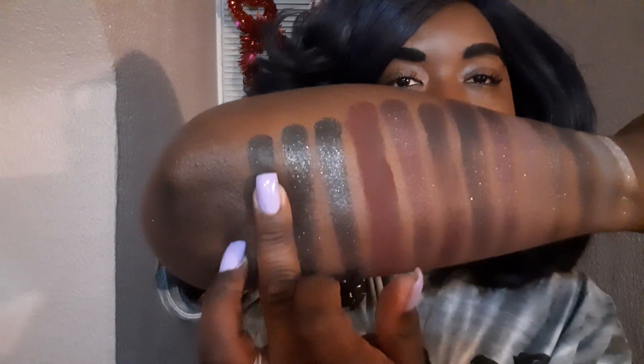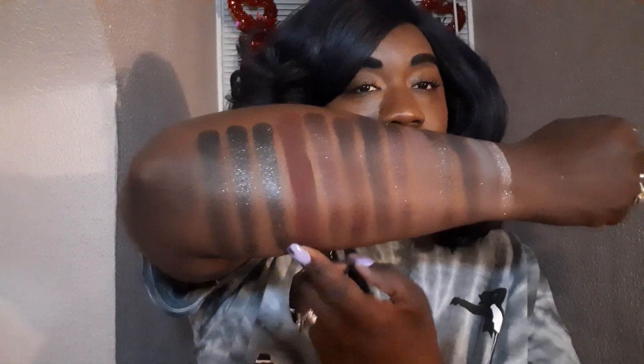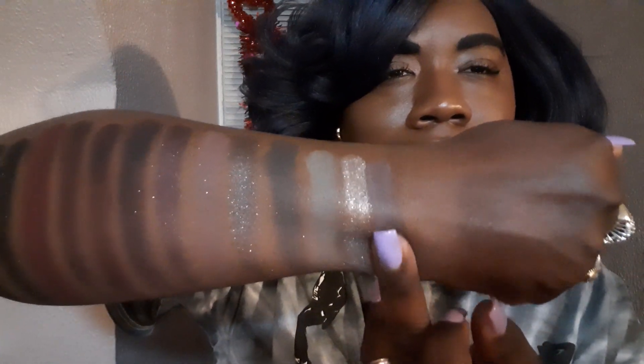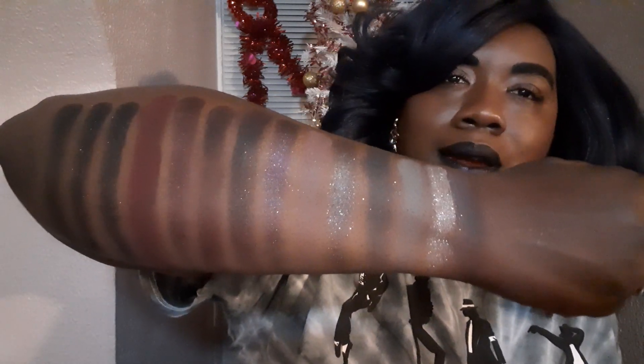So the next one is He's Back, and this is an all black matte colorway that has red sparkles in it. You can kind of see the difference in the glitter — this one is red. That is sharp right here. The next colorway is Let's Be Friends, and it is another kind of brown, like a little ashy brown colorway. Smooth as butter. Now that it's coming together on my arm, I am kind of liking it more.